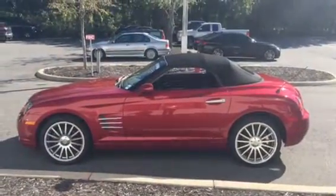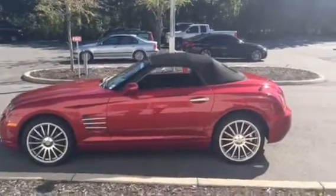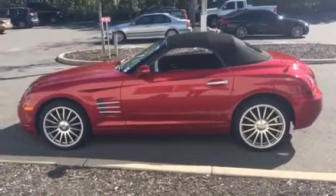Hey James, this is Alex with BMW Gainesville and I wanted to make a video for you for this 2006 Chrysler Crossfire so you can get more of an in-depth view.